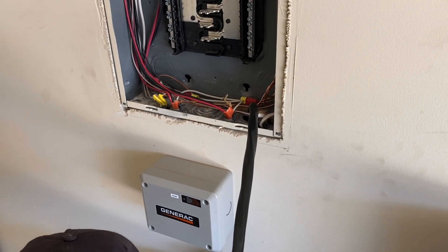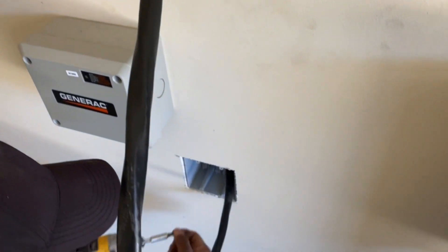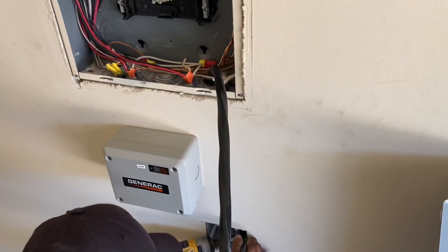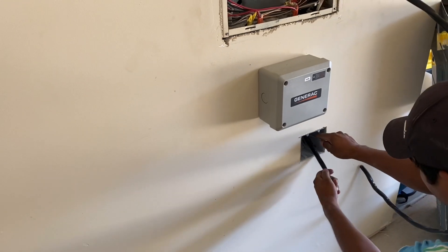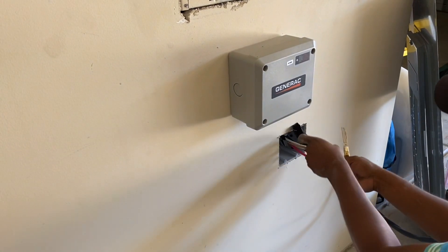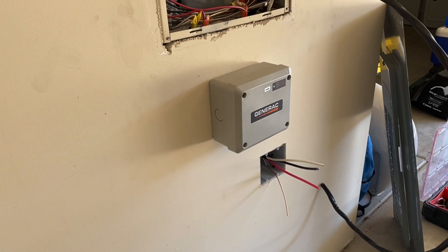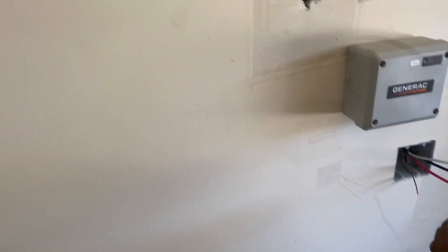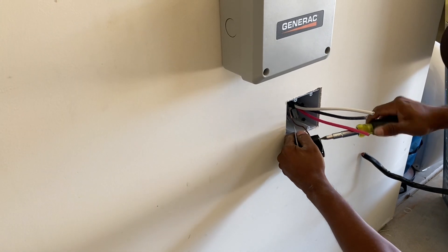The electrician is starting to wire the NEMA 14-50. We dropped the 6x3 cable from the hole in the breaker box down, and now he's installing the electric box on the wall to attach the power outlet. The 6x3 electric cable comes with four wires: the ground, the two hots — red and black — and the neutral. There is no particular order to attach those wires to the power outlet, except for the ground, which you have to attach where the green is.